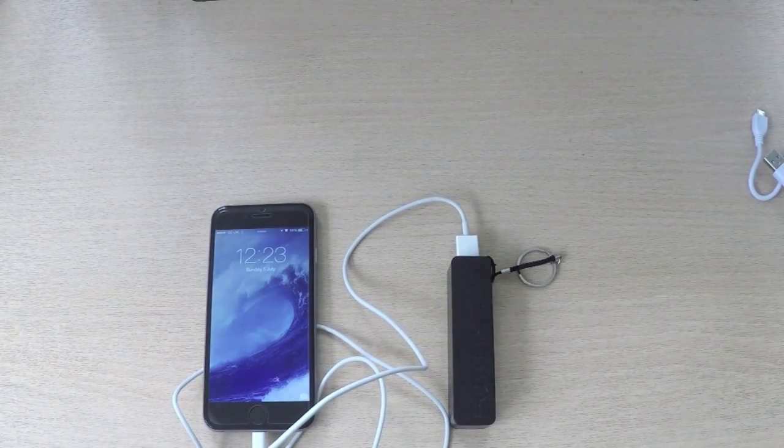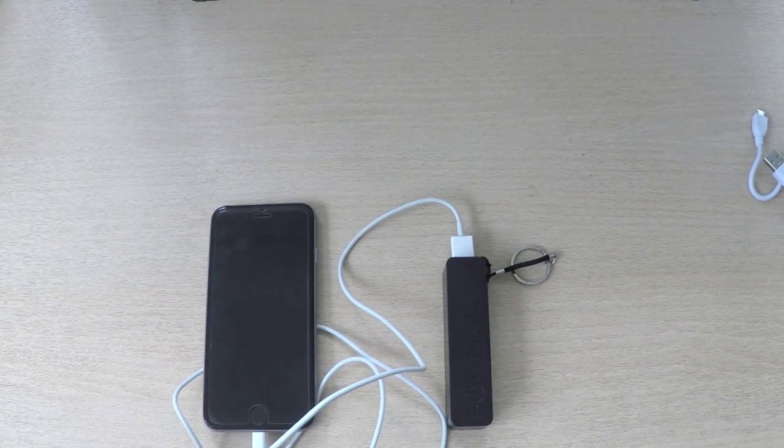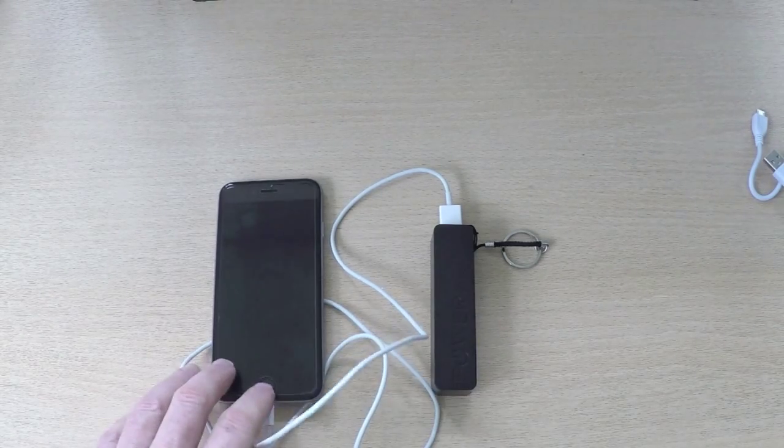It's got a 3000mAh battery pack, the LMS Data charger, so you should get about 60–70% charge on an iPhone 6 or iPhone 6S. If you've got a smaller phone such as an Android, iPhone 5 or 4, it can obviously give it a full charge. It can also boost power on a tablet — don't expect it to fully charge a tablet though, because tablets have quite large batteries, but you should get about 20–30% depending on what tablet you've got.